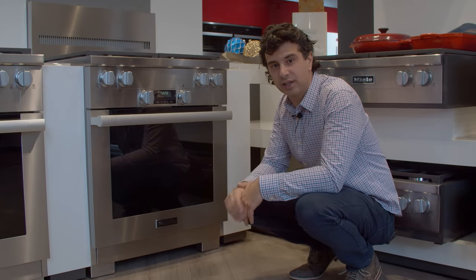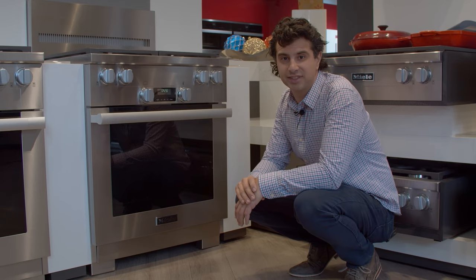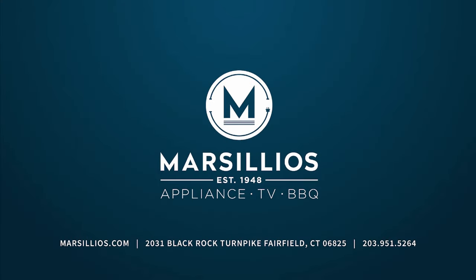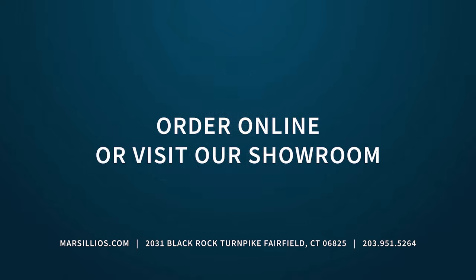If you like what you see here, click like and subscribe, and check out all the videos we have on other appliances. See you next time!